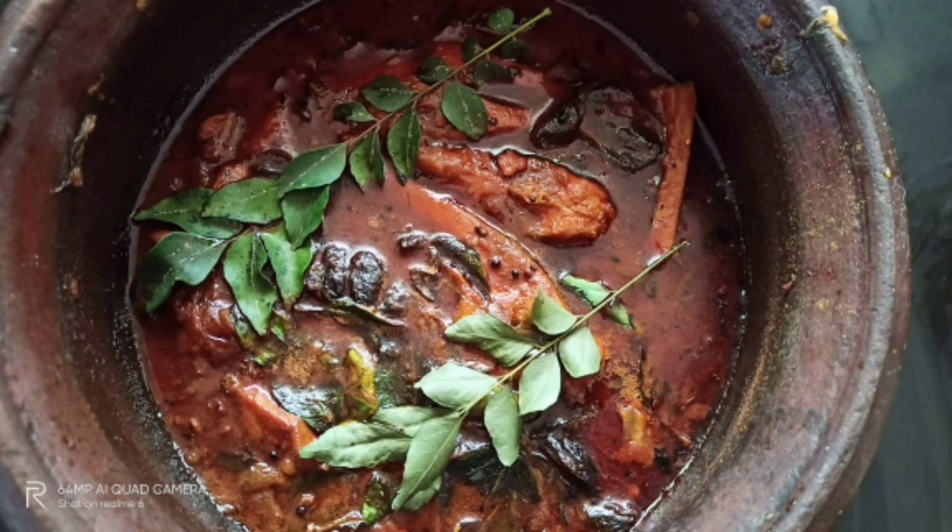Hi friends, we are here in Sudhas Kitchen. I am here to make my ingredients.